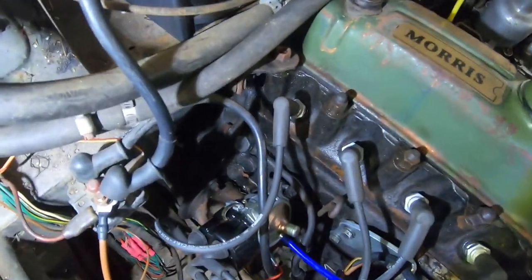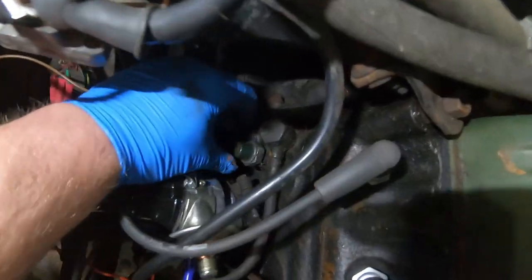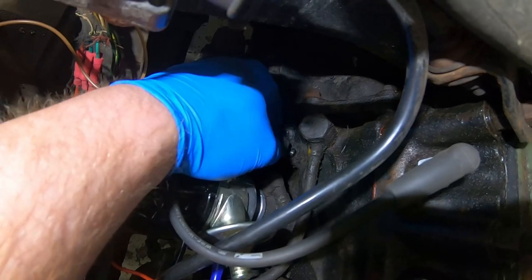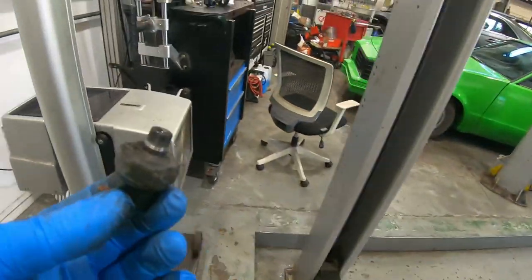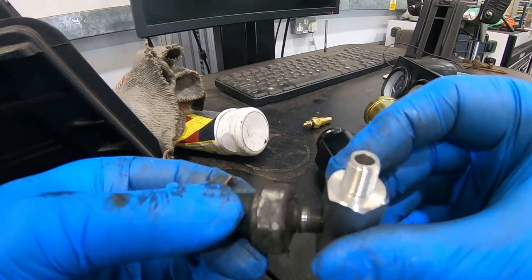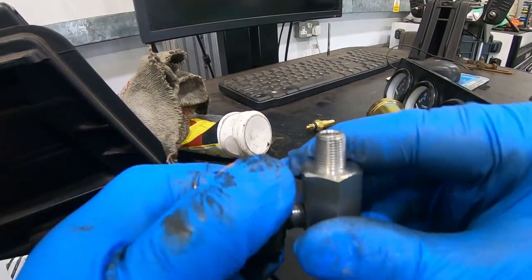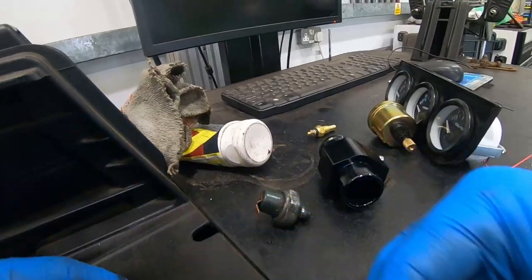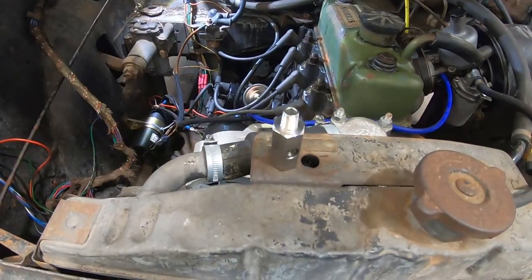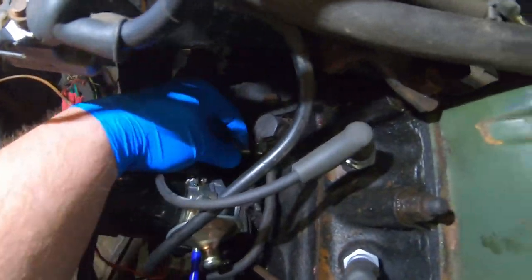Our oil pressure switch is there. Now that's got to come out so that we can wind the adapter in. It wasn't the easiest thing to undo. So what we've got to do now is check that that fits our adapter. I think I've got the right thread. Yes, I did. I'm not going to put it straight in straight away, because I think that's going to be easier to fit first. We can tighten it up, put a socket on the end of that. Found the washer, didn't go too far. And now let's go to find the hole.